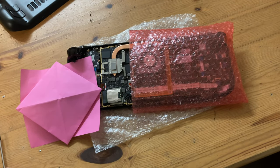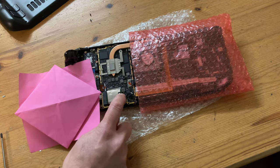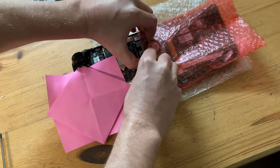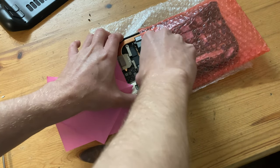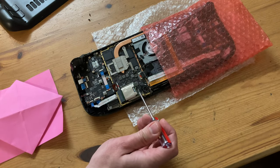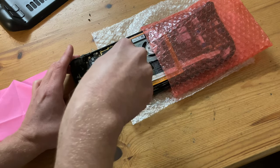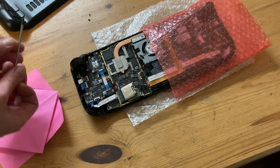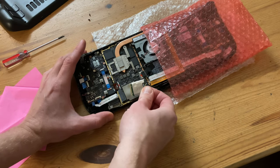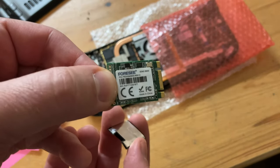Now that the shielding is off, we can see the eMMC, which we want to remove — it's held in by a screw. But first, we need to disconnect the battery with our fingers. After disconnecting the battery, move the cable up slightly so it's out of the way. Now we can replace the eMMC. There's one screw holding it in. When the screw is out, the board will raise. Now at an angle, slowly pull it out. And here it is — the 64GB eMMC.